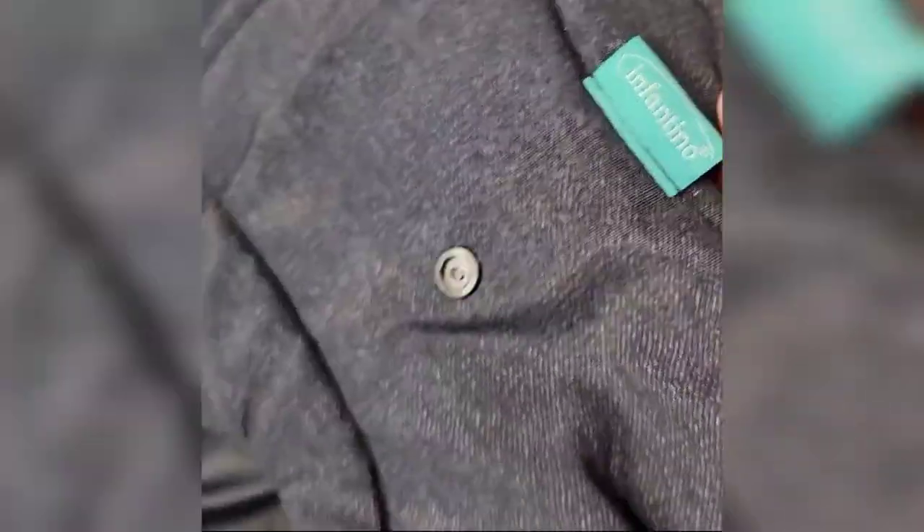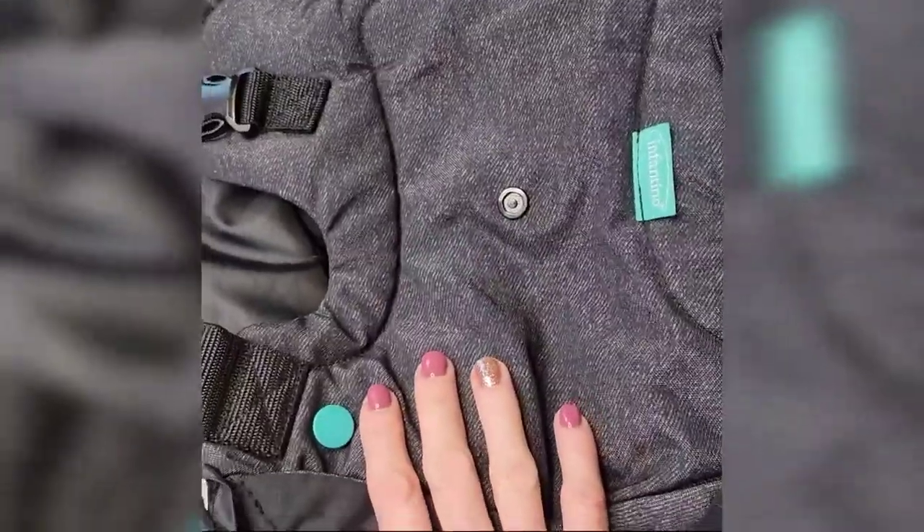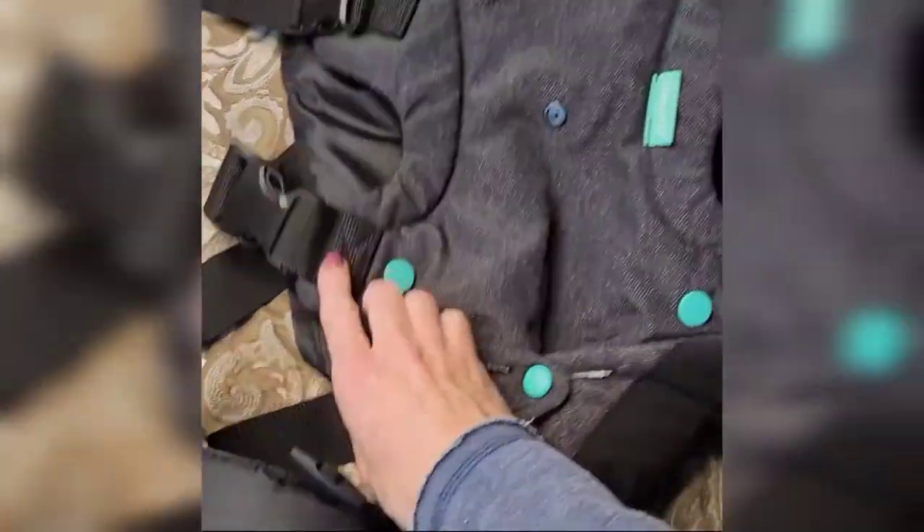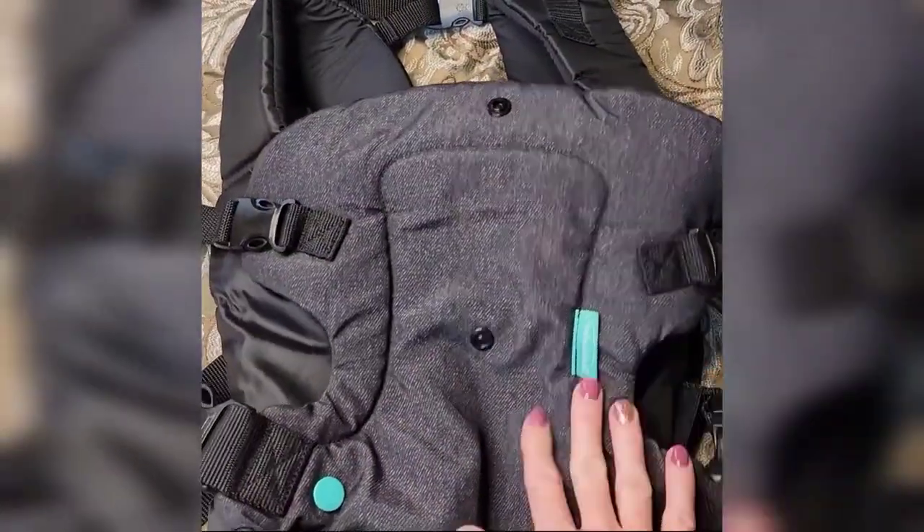I want to introduce you to my Infantino. It's a Flip 4-in-1 convertible baby carrier and it is really, really great. I want to show you all the different positions that you can hold your baby.